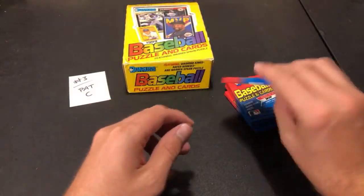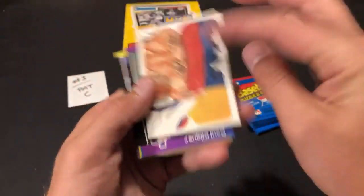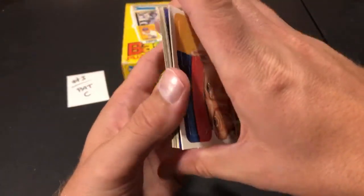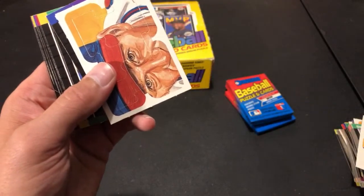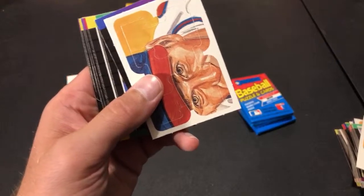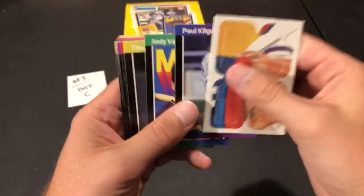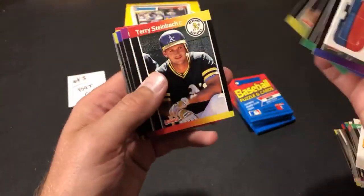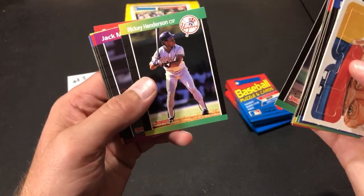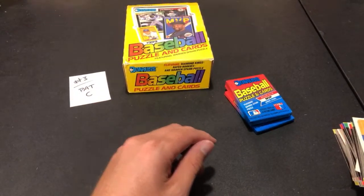Big Thanks in chat asks: is a Griffey worth anything these days? It all depends. Book value is about eight bucks, but for junk wax error cards, if you're looking for value you've got to get them graded and get a high grade. I think a PSA 10 '89 Donruss Griffey is around $100. There's Henderson, Jack Morris — a couple of hall of famers — and Dawson as well. Another Biggio rookie card heading to Pat C, and this one's nicely centered too.